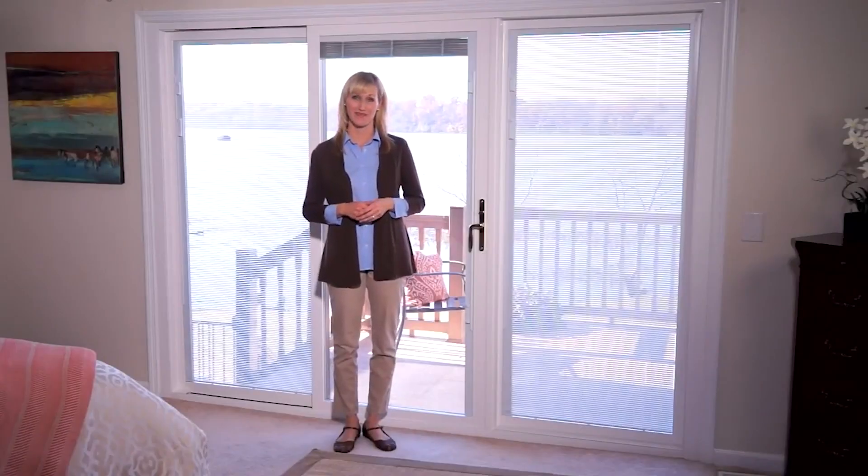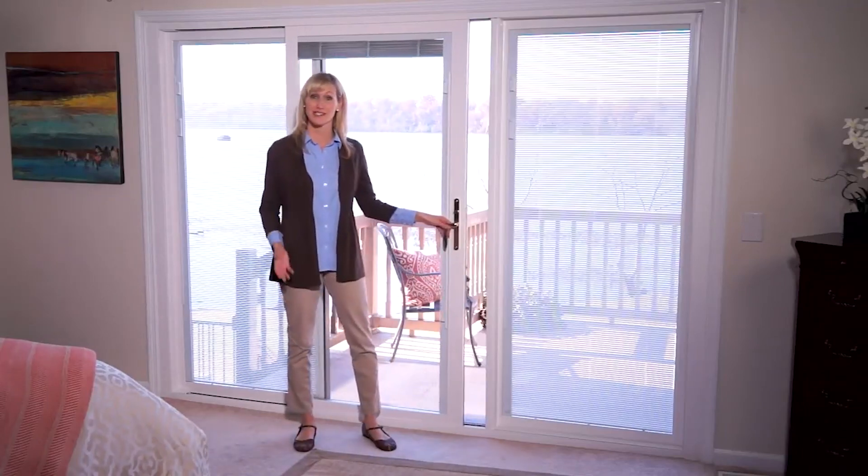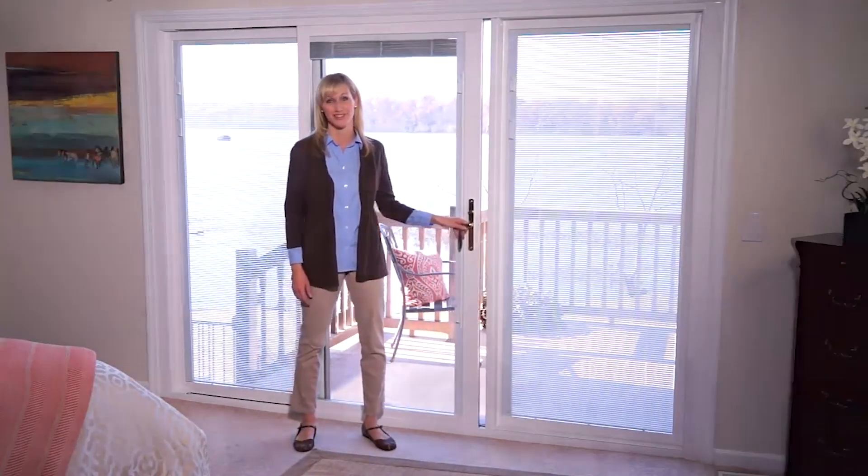Blinds between glass are an easy way to control both light and privacy. They're an especially attractive solution for sliding patio doors, since they move with the door when you open and close it. Because they have no dangling cords, blinds between glass are safe for children and pets.